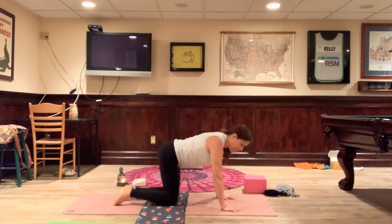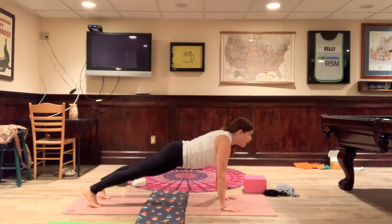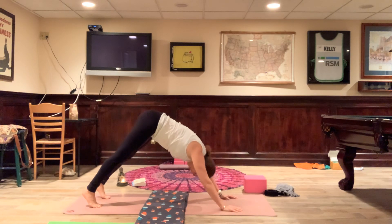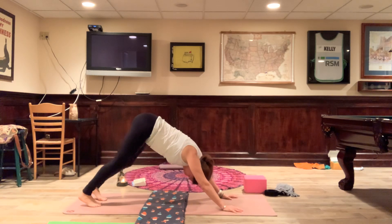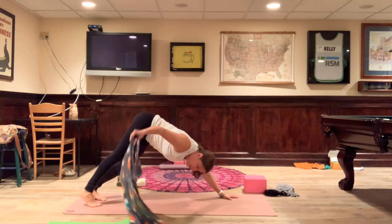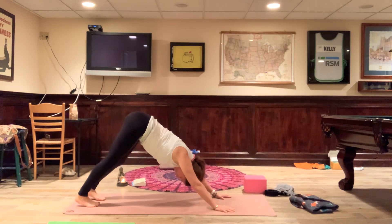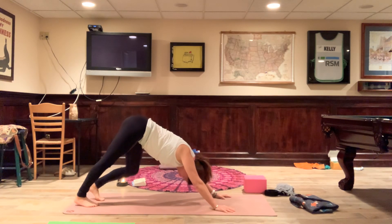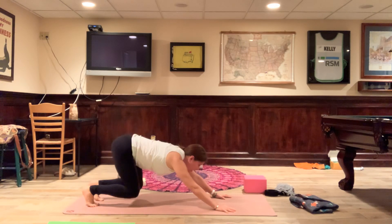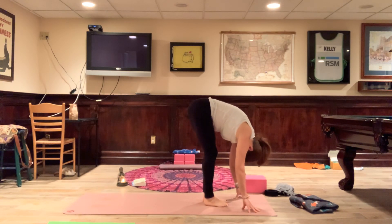Let's meet in plank pose — heels reach back, heart reaches forward. Press into downward facing dog, walk out the feet. I'm going to move my blanket out of the way. Find your down dog: nice long spine, head is hanging. I'm just jogging out my feet. Now gaze forward, bend the knees, and you're going to walk to the front of the mat — could take you one step or three or four, you could hop. Fold over.